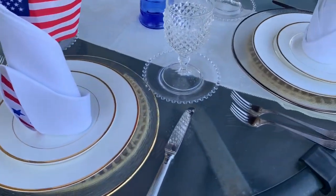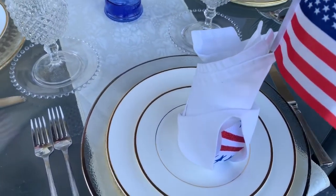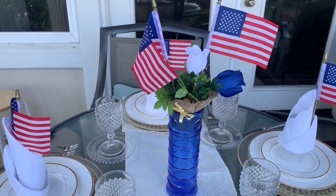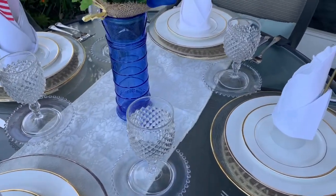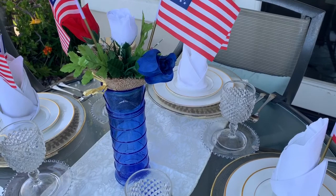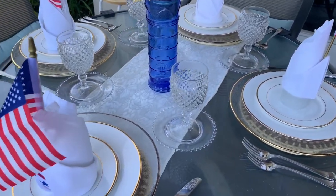There are four place settings here on the outside. I also have a vase with some flags and some flowers as well. This is what this area looks like for the place setting for four, which is an extension of the main dining room that seats 10, so that could actually seat 14 people out for dinner.